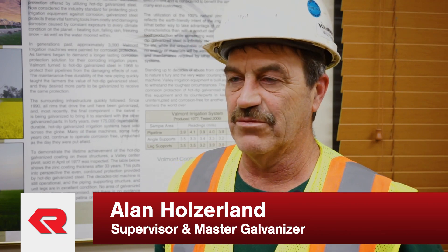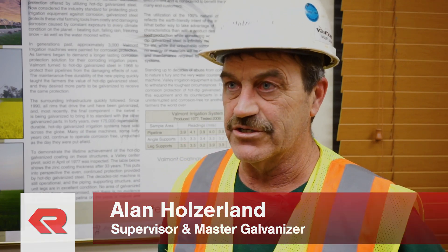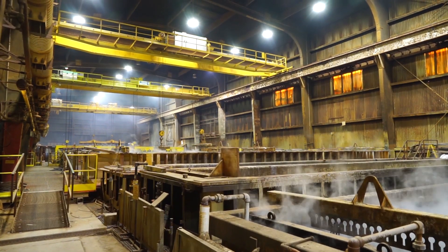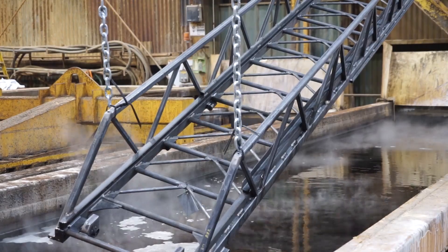My name is Alan Hojla and I'm a supervisor at Valmont Coatings in Valley, Nebraska. I have been here 20 years. I'm a master galvanizer, so we'll start with the first part of the galvanizing process. The first part of that is the caustic tank. A Rosenbauer ladder or any other type of steel we do goes into the caustic tank.